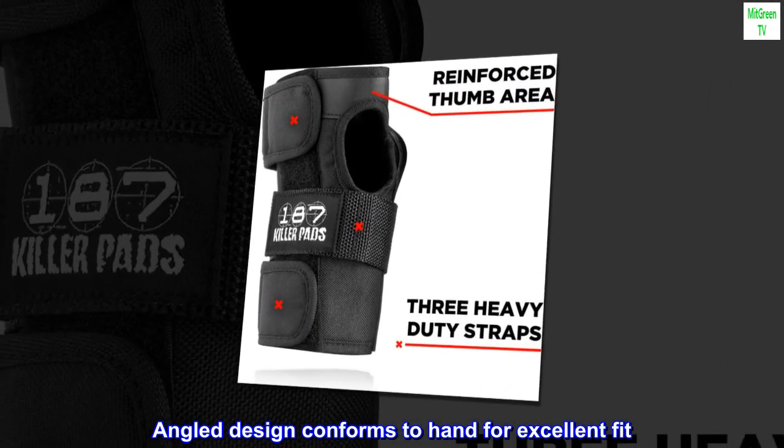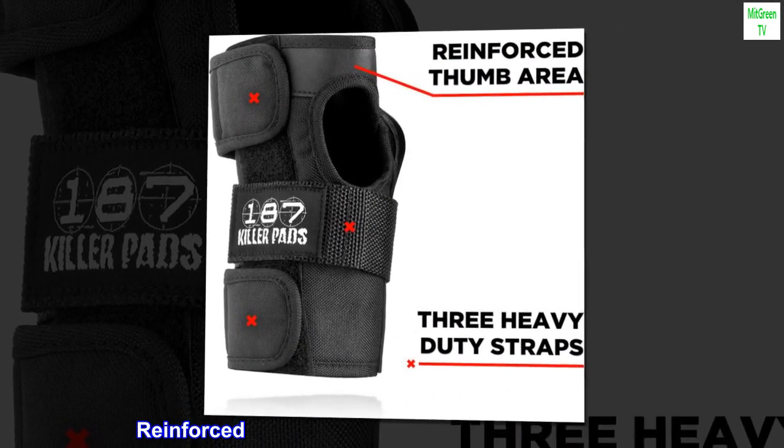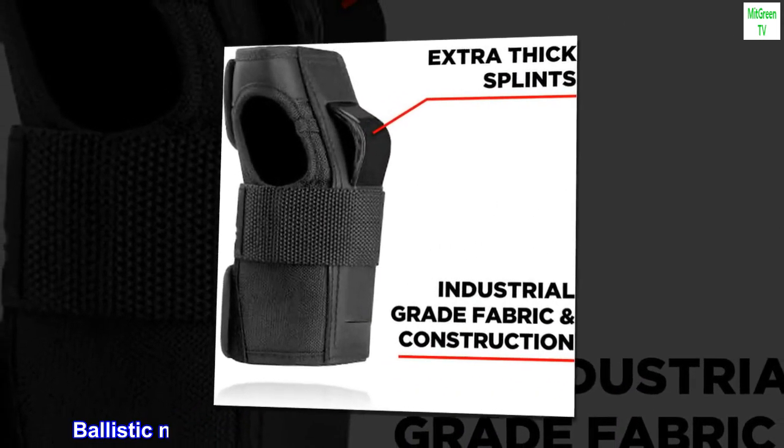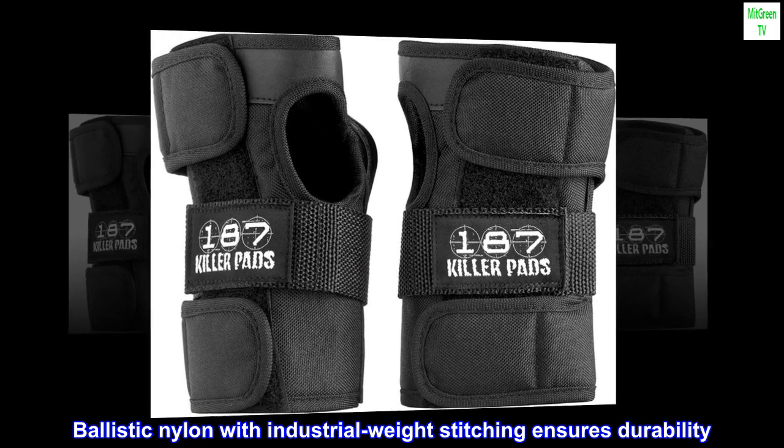Angled design conforms to hand for excellent fit. Reinforced thumb hole and palm increase longevity. Ballistic nylon with industrial weight stitching ensures durability.